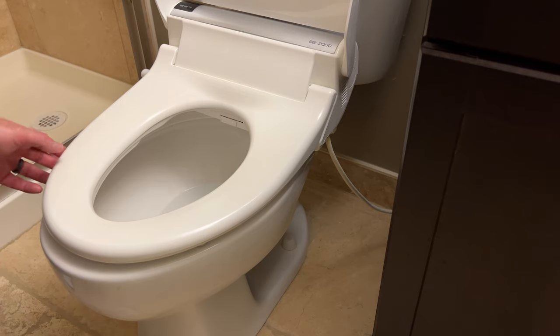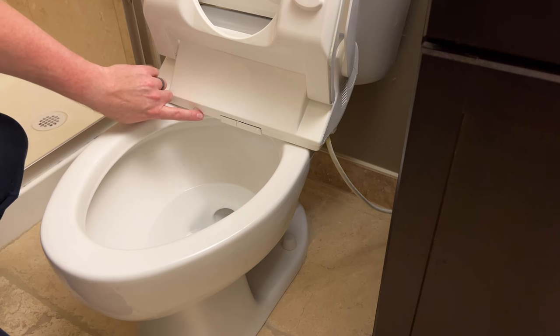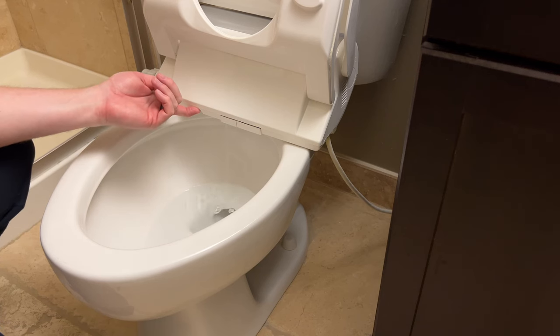There is a button right here - it's a half-circle shape - and all you're going to do is press it and allow the tank to drain out.